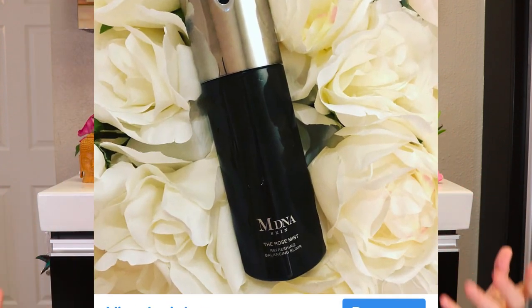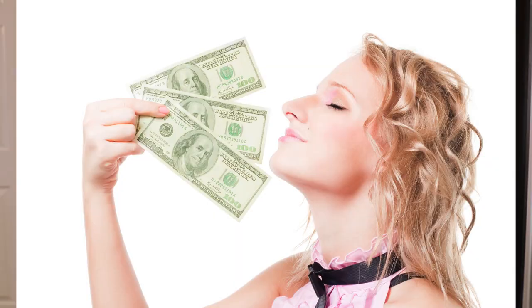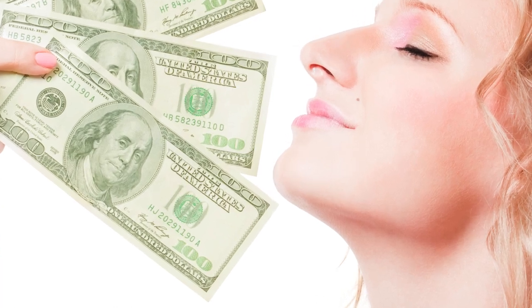Some face mists are just ridiculous — like I bought that Madonna one and did a review a couple years ago, and it was like $125. I have a hack for you: if you're looking at the Madonna face mist and thinking of buying it, save your money, because the smell you smell in there is the burning of $100 bills, not the roses.